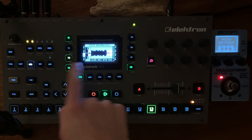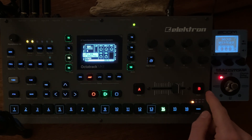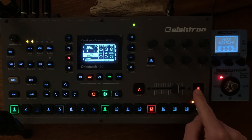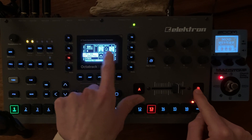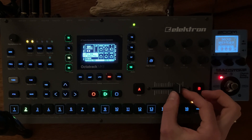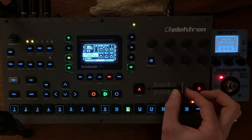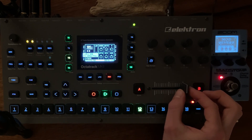Track 6 is free with the modular sample. I took the high pass and the resonance to scene B so I can change it without having to dive into the menus.